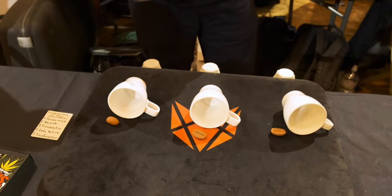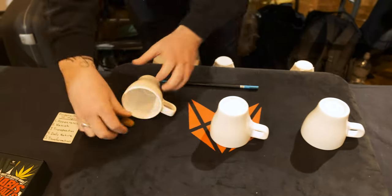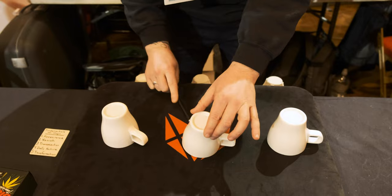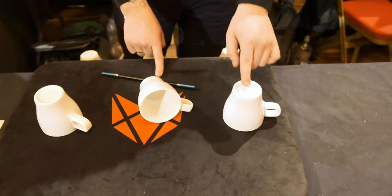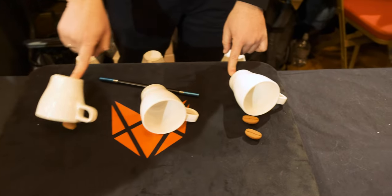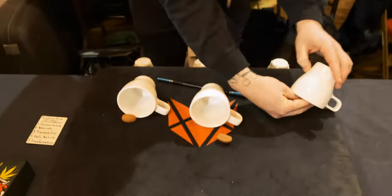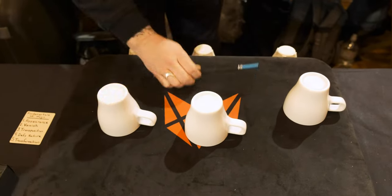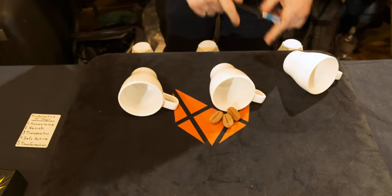So that takes care of the appearance and the vanish. The next is the transposition. I never knew what that meant, so I'll show you visually. That's where you put one bean under each cup, and then I use the wand to steal the middle bean and have it transpose over to here — gone from the middle and right over to here. My mentor said you should never repeat a magic trick, so I like to do a trick twice. We put one bean under each cup and, just like before, it transposes — but this time we take the end ones and knock them into the middle. Gone from the ends and all three into the middle.